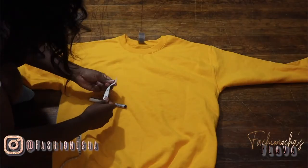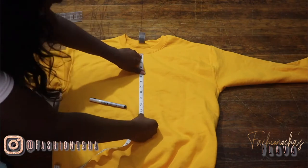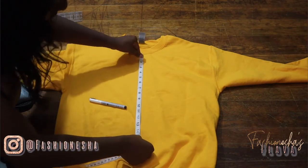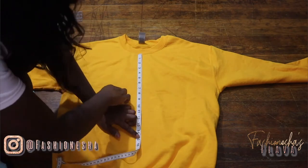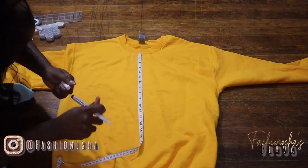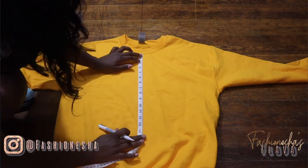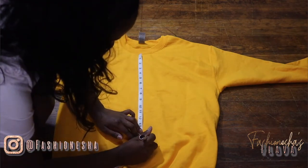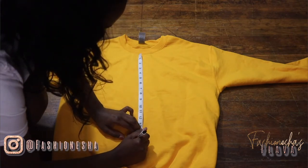I'm going to start off by measuring the length I wanted my crop sweatshirt to be. I decided to go with 15 inches from the neckline, and you want to make sure you leave yourself some allowance for where you're inserting your elastic band that goes around your waist. So just measure out the length you want, but also add an inch if your elastic band is an inch.